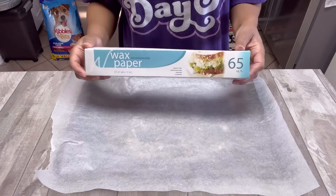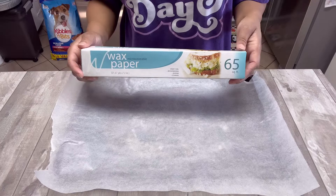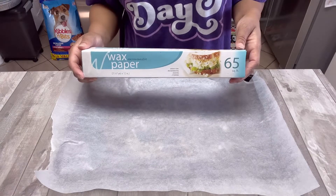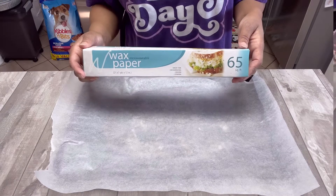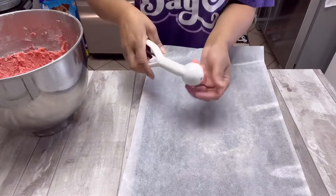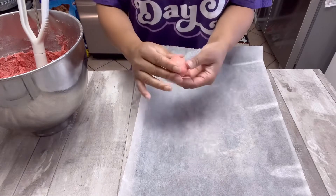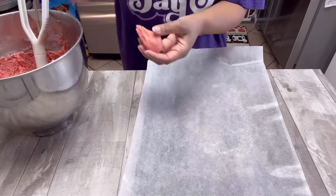I took some wax paper and lined a cookie sheet with it because we need a place to set the cake balls as we're forming them. This is the best way to do this so they're non-stick and won't stick to the pan. Now I'm taking a cookie scoop so I can get all of the cake balls roughly the same size and I'm just going to roll them into a ball and place them on the cookie sheet.